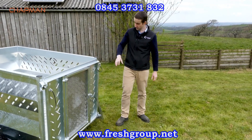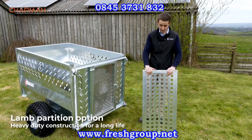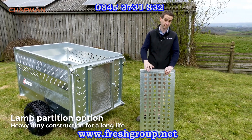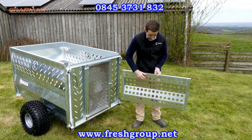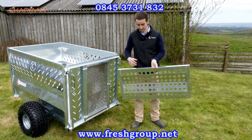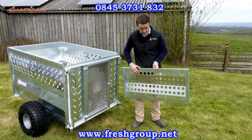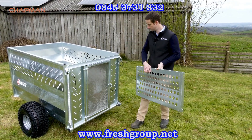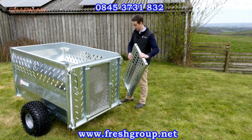One of the options we do is a lamb partition. If you're moving lambs or need to separate off chainsaws and different tools you might be carrying, this is a heavy duty two millimeter mild steel galvanized partition. It's perforated as well so lambs can see through and it helps reduce the weight while staying nice and stiff. It can be fitted at a number of points in the trailer depending on what you're carrying.